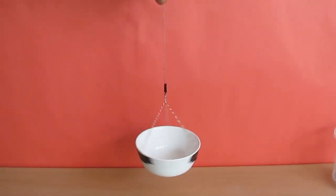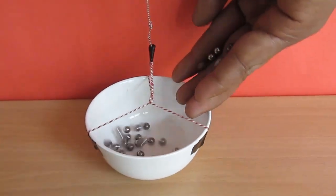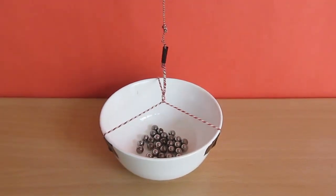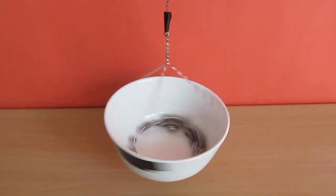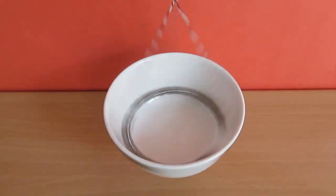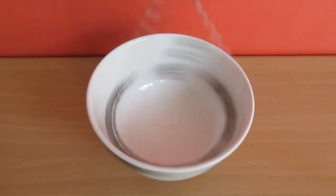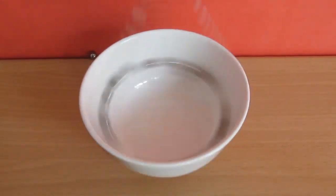Twist the bowl in one direction as much as you can. Now if you drop some steel balls inside this bowl and lift it, the bowl will start swinging in the other direction so fast, and you can see the steel balls go to the end — some of them actually fly out like cannon balls.